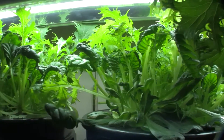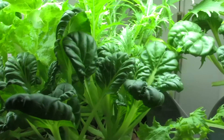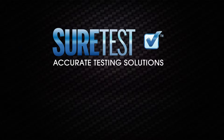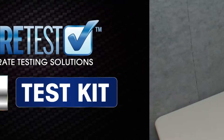One critical aspect of achieving and maintaining beautiful, healthy plant growth is to frequently check the pH balance of the water being used in soil, soilless, and hydroponic systems. The SureTest pH Test Kit is a fast, accurate way to determine the pH of your water or nutrient solution.